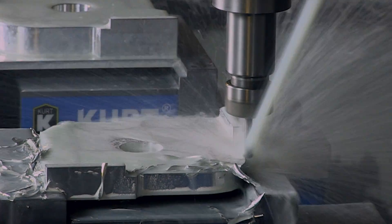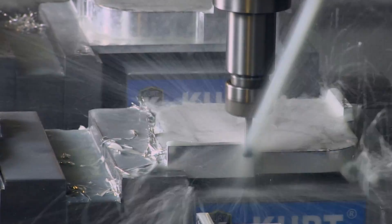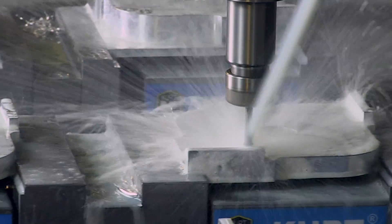Stay tuned for the next update as milling continues on the corner radius quick jigs and they move on to be anodized, laser engraved, and packaged.